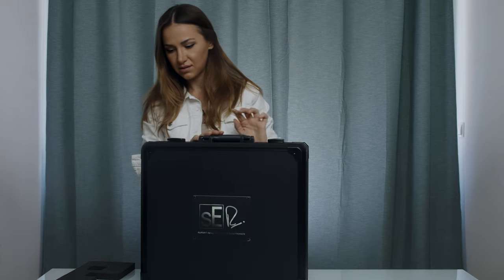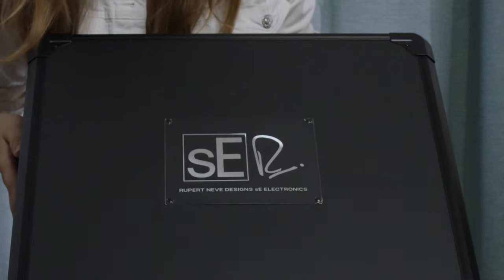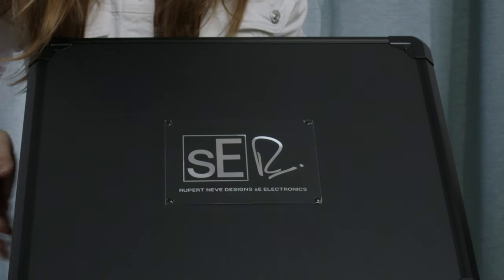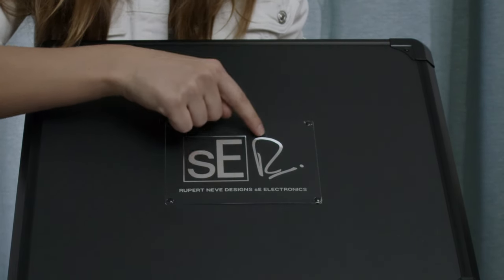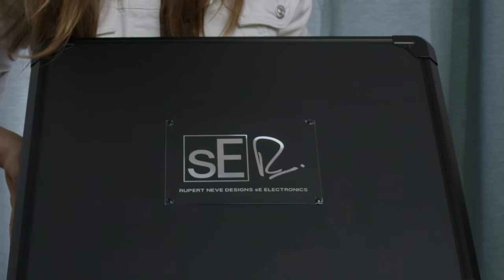And this beautiful logo — SE Electronics. This is the Rupert Neve Design signature. It's very elegant. And I have to say, I like that they chose the color black. Black fits everything.